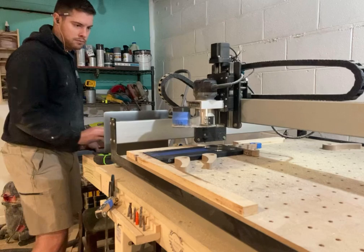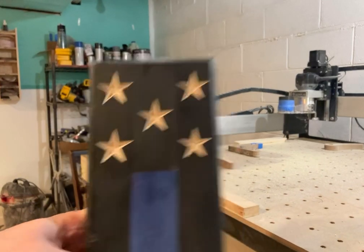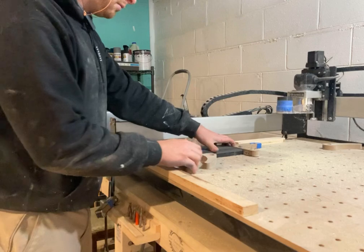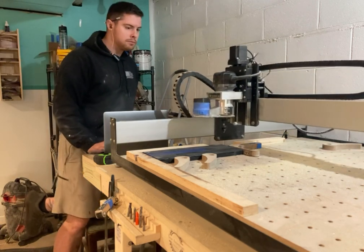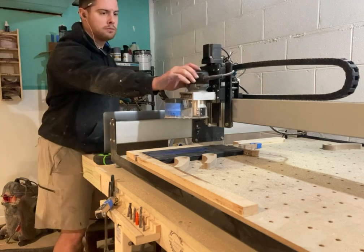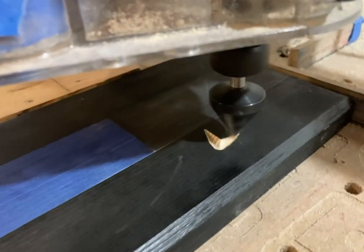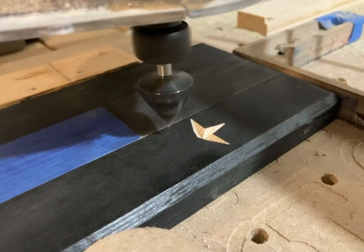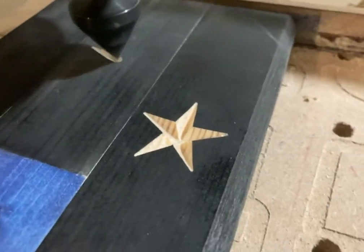Once all the bottle cap openers are glued up, it's time to get the stars on. The CNC really makes everything go so much quicker, and the stars come out perfect. If you don't have a CNC, you can always do them by hand with a Dremel — I used to do it all the time — but the CNC just speeds up the batching process. After I put the bottle cap opener in its section, I tighten it down, and then using a 60-degree V-bit on the CNC, I hit play and it does its thing. It's approximately two minutes between bottle cap openers from start to finish, so you can see why I really like using this.